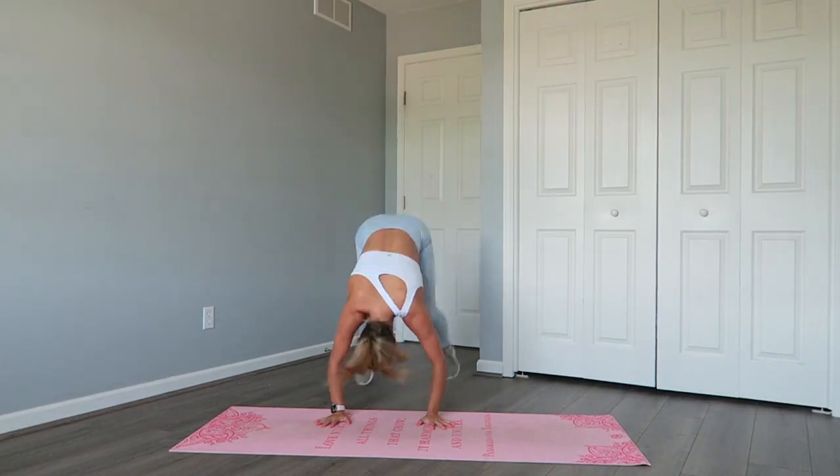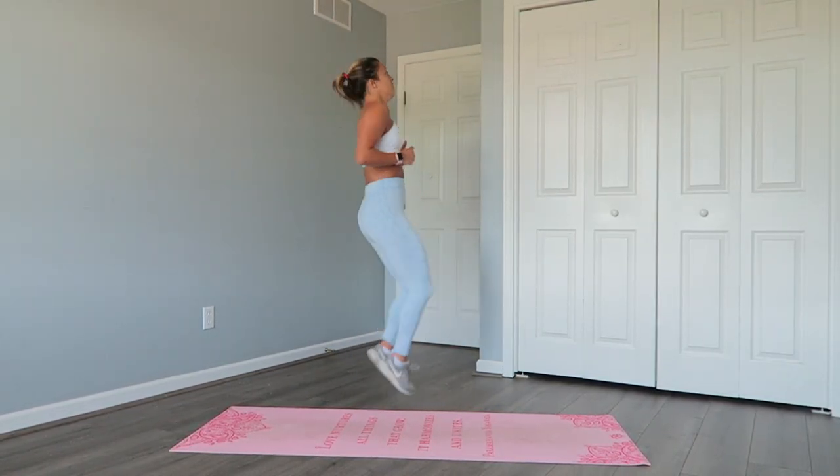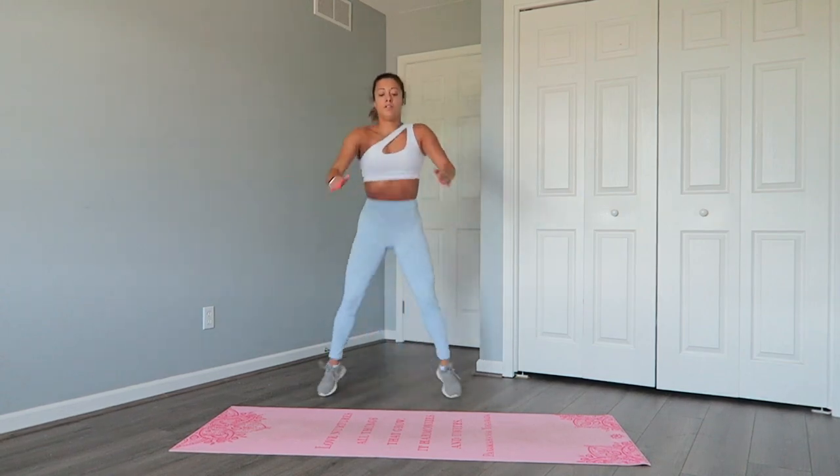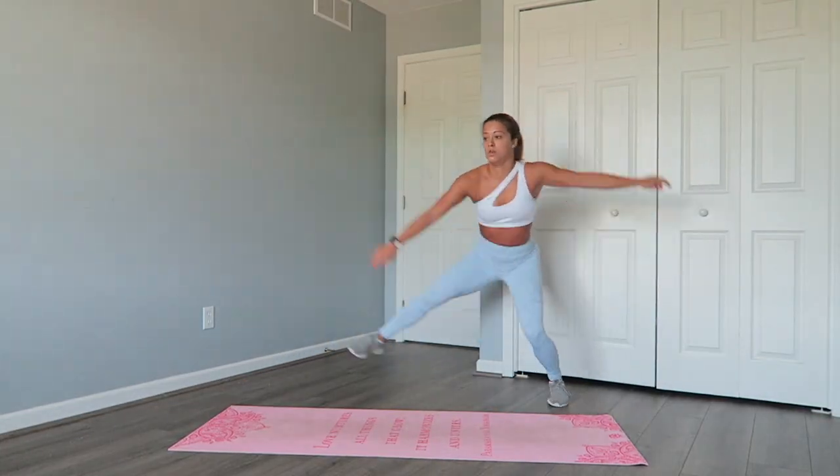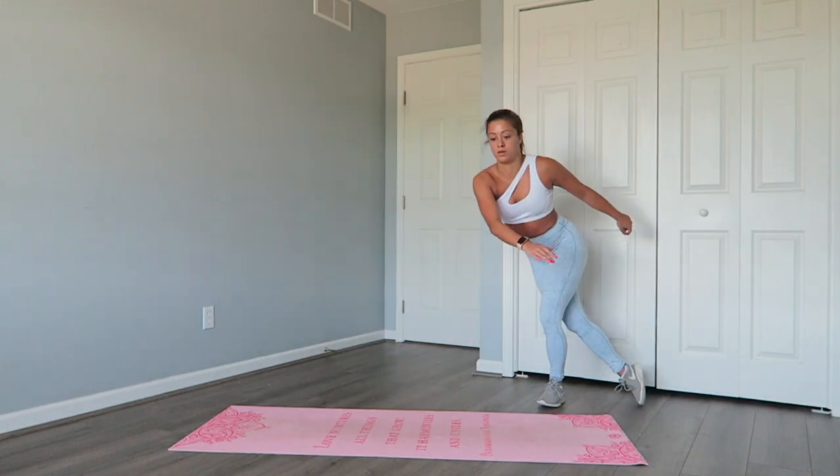By day 12, I felt stronger than ever. My endurance was amazing. I found myself getting through the entire workout without stopping once, and I wasn't extremely winded — it was more just being overheated and sweaty.